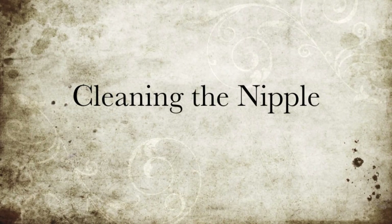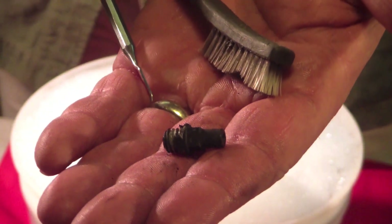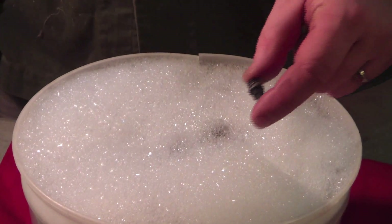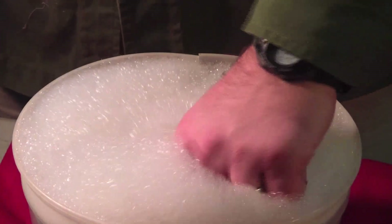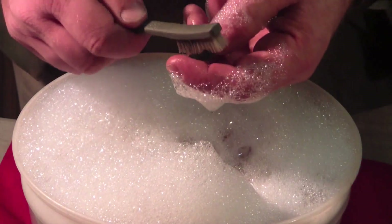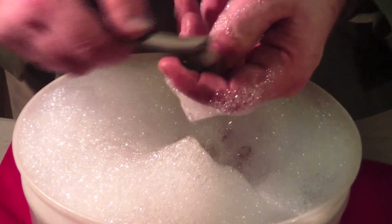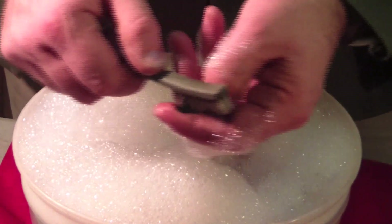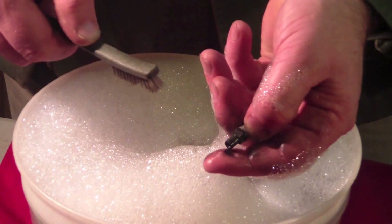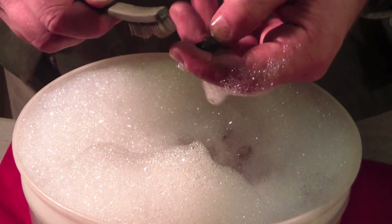Cleaning the nipple. You'll see that the nipple is amongst the most dirty of parts with regards to a fired muzzle-loading percussion rifle. I start by simply plunging the nipple into the same soapy water that I cleaned the barrel in. A simple toothbrush, making sure that I get into all the nooks and crannies and angles of the nipple construction, will remove 95% of the fouling.